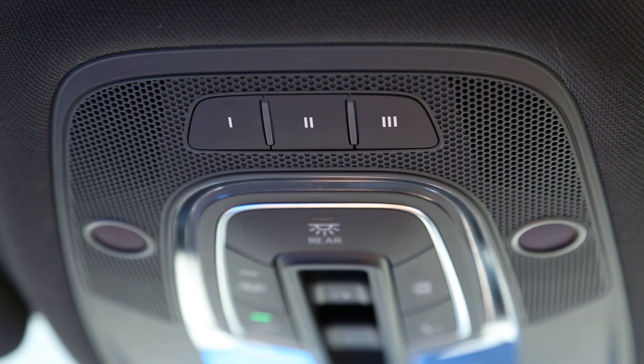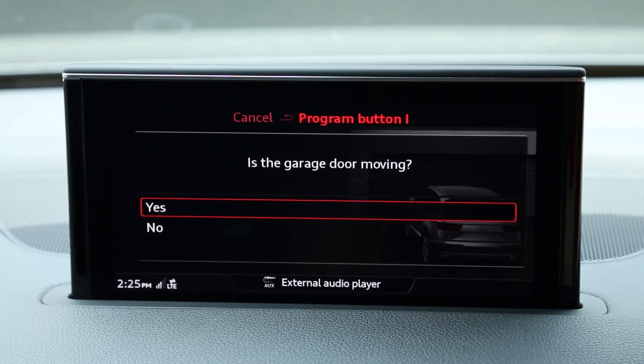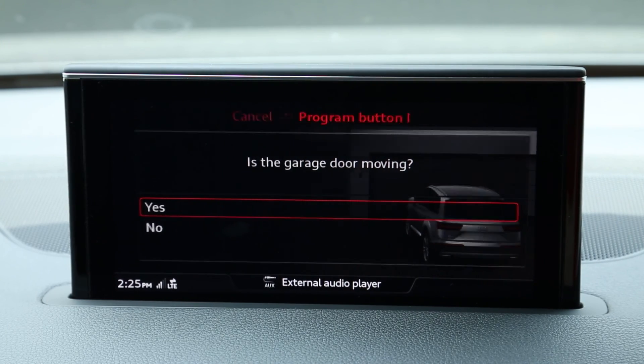When your garage door begins moving, select Yes from the prompt. Homelink will now activate your garage door.